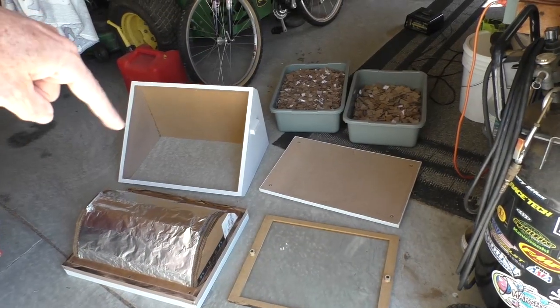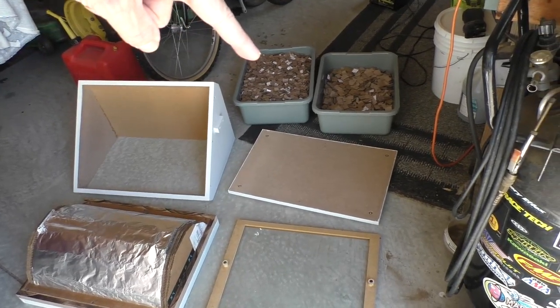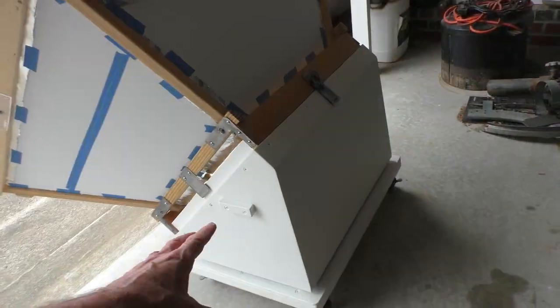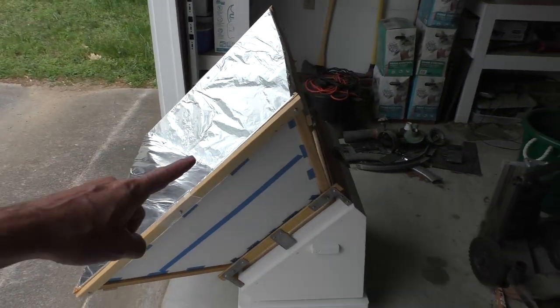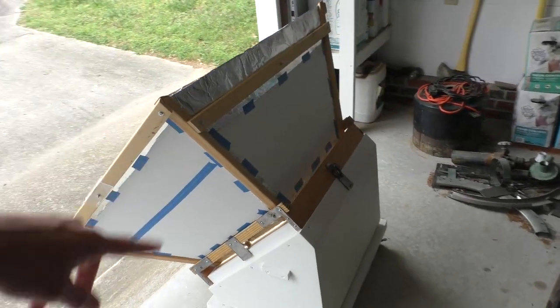I made it where it can be easily disassembled in case liquid spills in it — I can replace the insulation or a bad piece of wood. Got it all painted. If I ever have to take apart the reflector and replace the aluminum foil, I'll paint this white so it's matching.